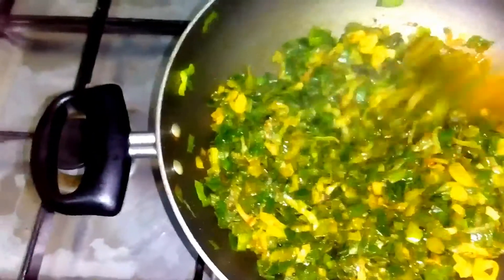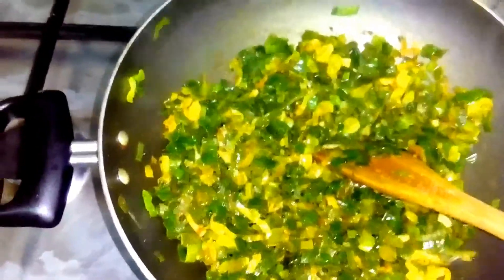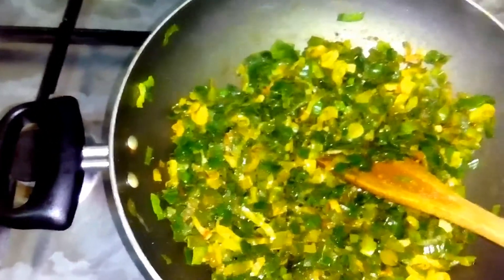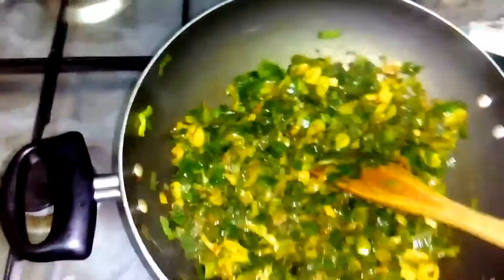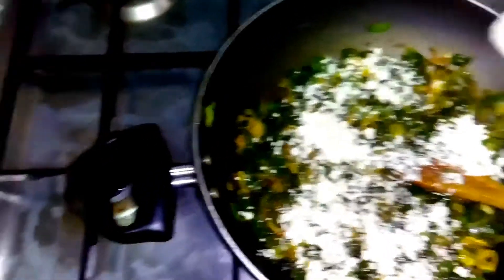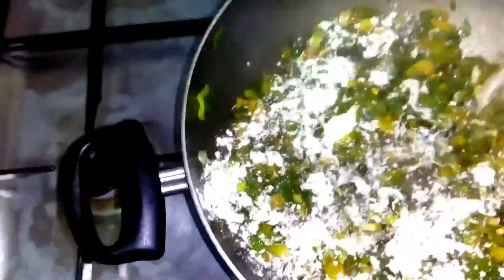We can also add potatoes — it will become spring onion with potato — but now we are making only spring onion. So we'll add gram flour for binding; around two spoons of gram flour will give a nice binding.